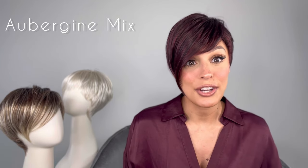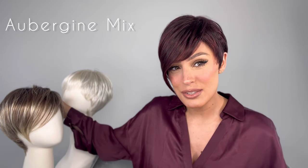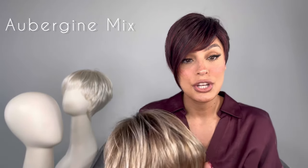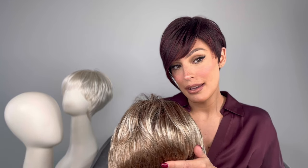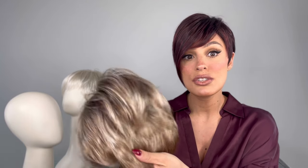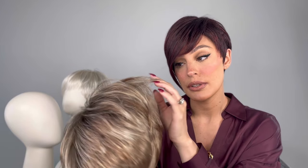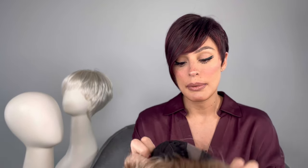I'm going to go into the cap construction because I think that's really important when you're purchasing. This is a petite average, so some reviews have stated that when you put it on you can see the wefting in the back. When I hear that, it sounds like your head circumference might be a little bigger than a petite average, so when you put it on it stretches to where you see all those weftings. You can see my fingers through it, but the great thing is it has a left mono part.